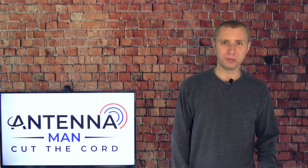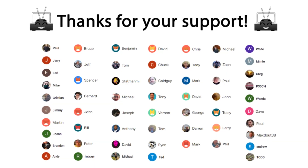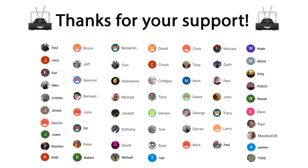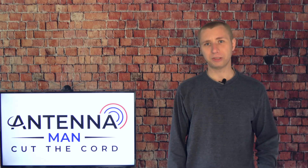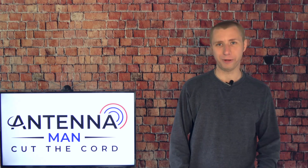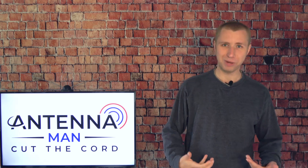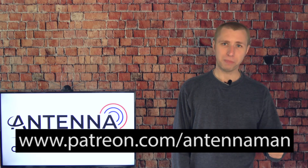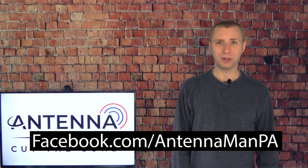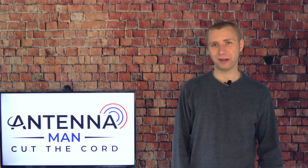Thanks for watching. A huge thanks to the folks who support me on Patreon and are members of my YouTube channel. If you'd like to support the channel while gaining exclusive perks — such as behind-the-scenes content, ad-free videos one day early, a monthly live stream, and direct contact with me — visit patreon.com/antennaman or hit the join button. Stay tuned to my channel for more cord-cutting and antenna-related information, and have an awesome day.